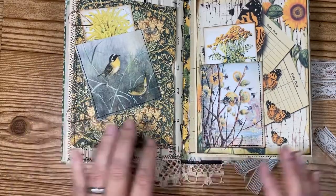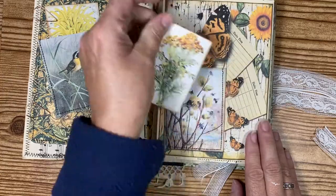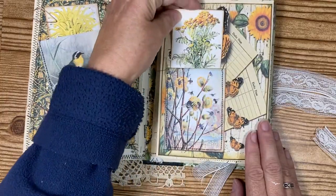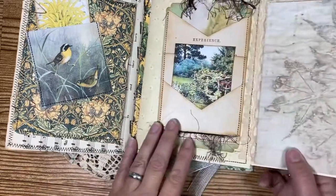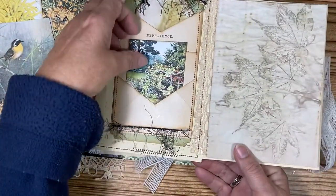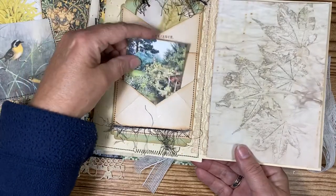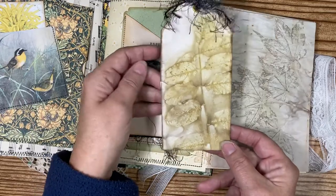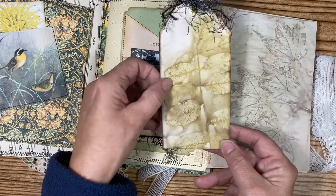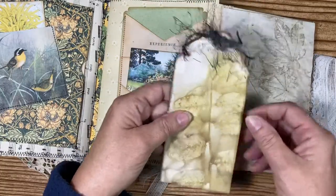Some of the Mrs. Coggs pocket and tag pieces are in here — this is from another kit I got. This opens up and here's another garden tag, which I thought was so pretty. There's also another echo dyed paper tag right here, and I put the eyelash trim on that one too.